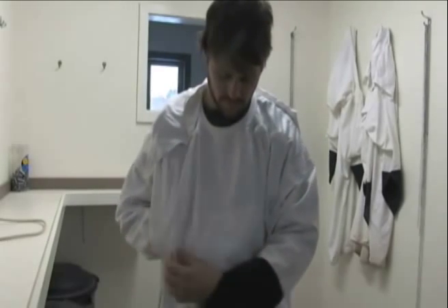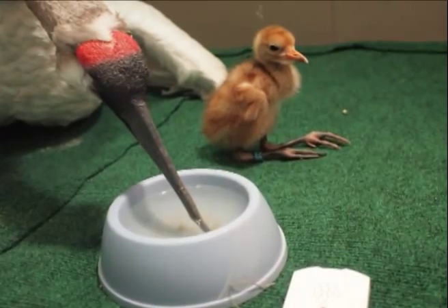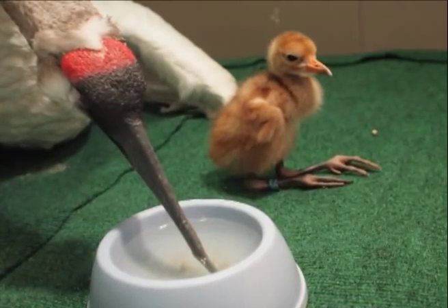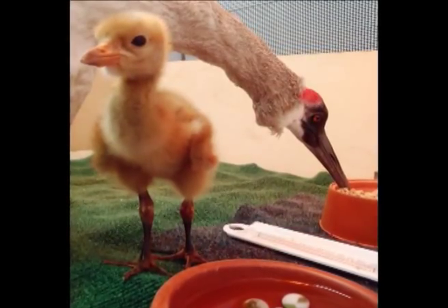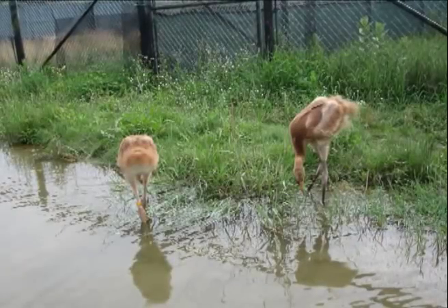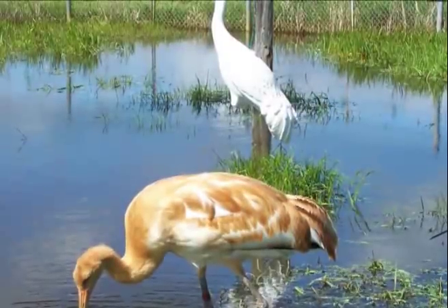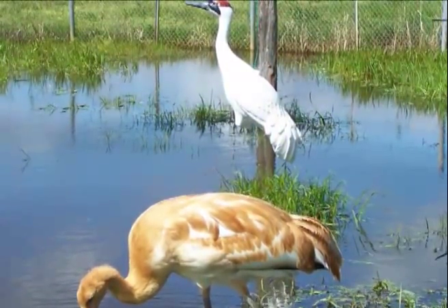We also have what we call brood models, which can either be a decoy, a stuffed crane, or a swan made to look like a whooping crane. Out in the chick yards, we have ponds. In those ponds, we will put a decoy painted like a whooping crane in the water to encourage the birds to come to the water. Sometimes we hang it from the flight netting so that the chicks won't run into it.